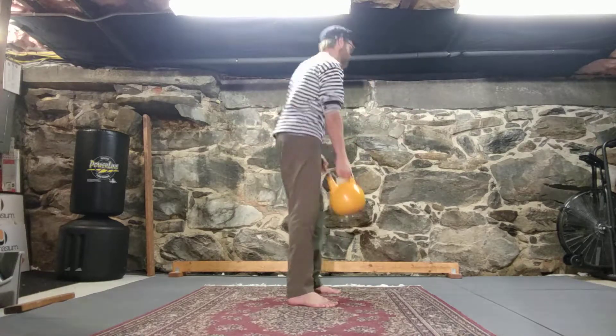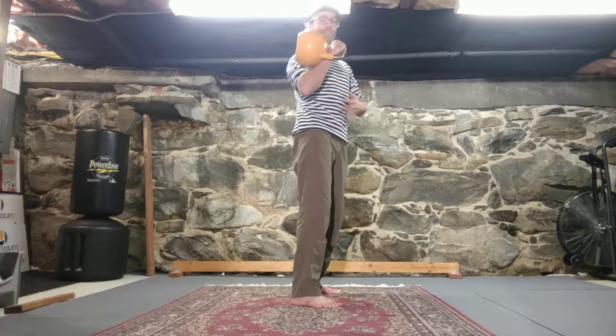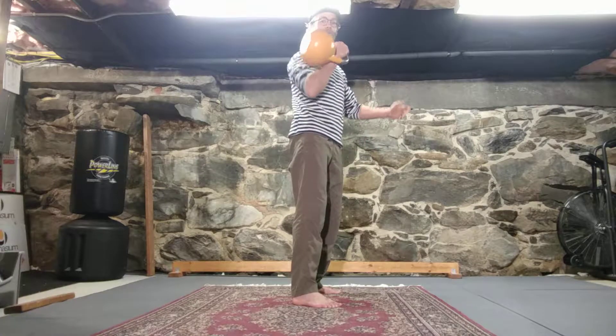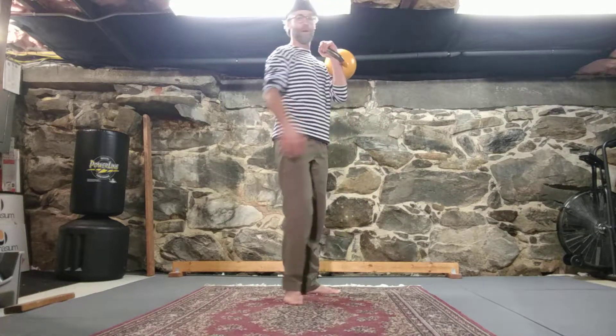All the other rules apply. I'm still counterbalancing, keeping tension — especially as the bell dips through the nadir. My arm is staying connected to my body, connected to my ribs.